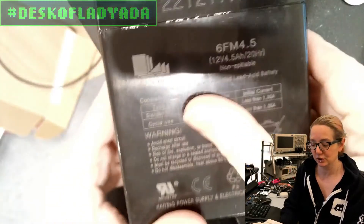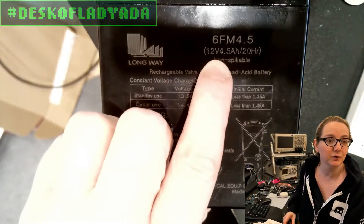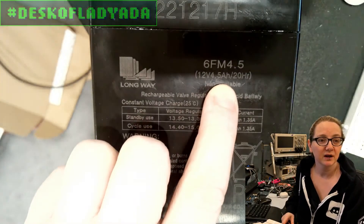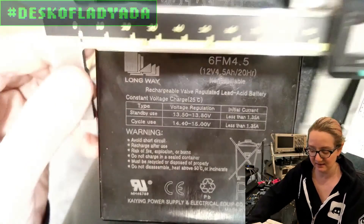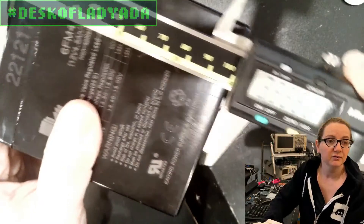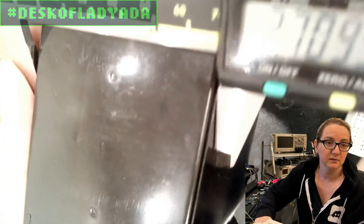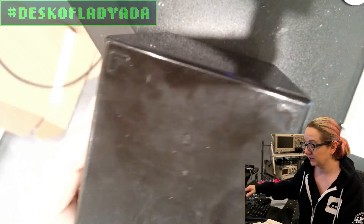It's no longer holding the charge - it has like 10 volts on it. So we want 12 volts. It's about four and a half amp-hour, and the size is about three and a half by four by two and three-quarters inches. So let's find a 12-volt lead acid battery.